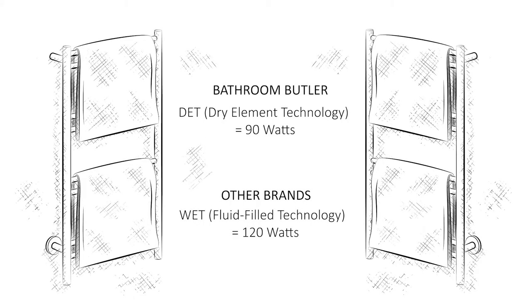Unlike other heated towel rolls on the market, where the heat actually escapes. Because of this principle, we can use smaller wattages within our heated towel rolls.